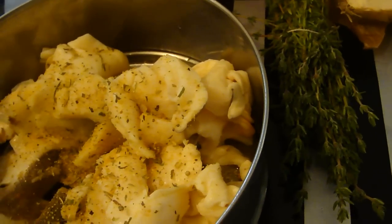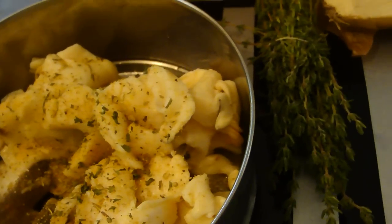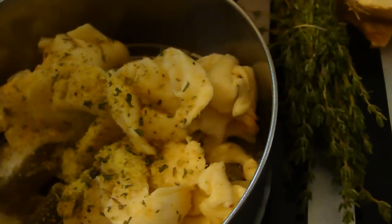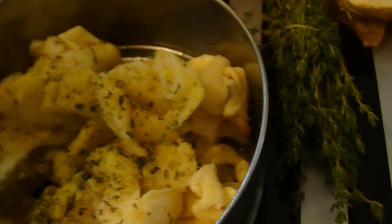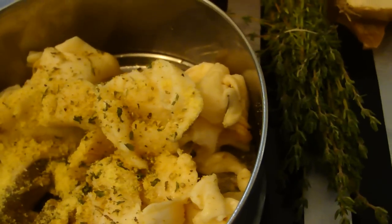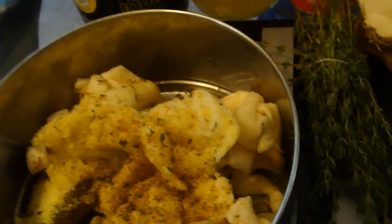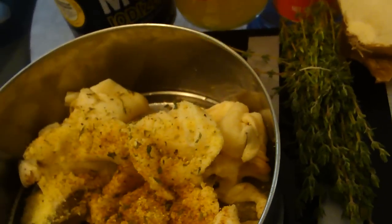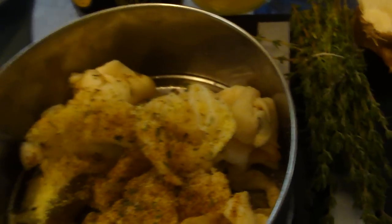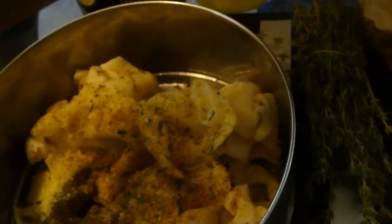And the parsley, just a little bit. We have Maggie here, and we add some of the Obey. We start with not too much that way, when we taste it and see if it's missing something, then we can add it. And those peppers here.